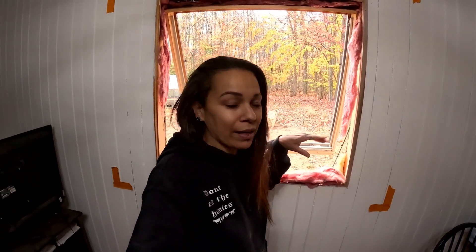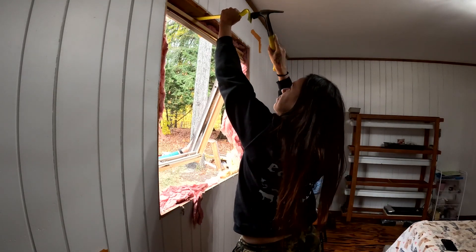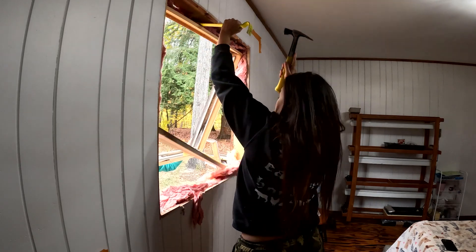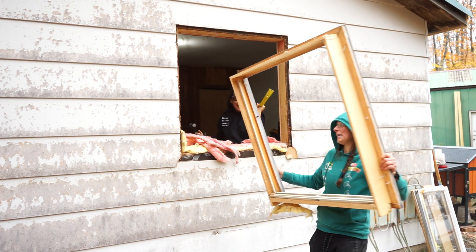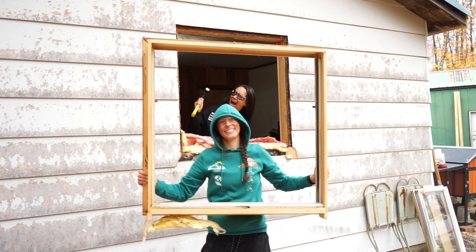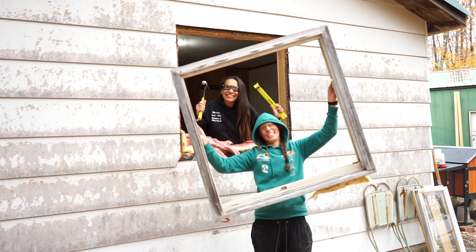We have to get this off so that I can help. Get out of here, you got it! Got it! Oh, look at the picture — turn around! Cheers!